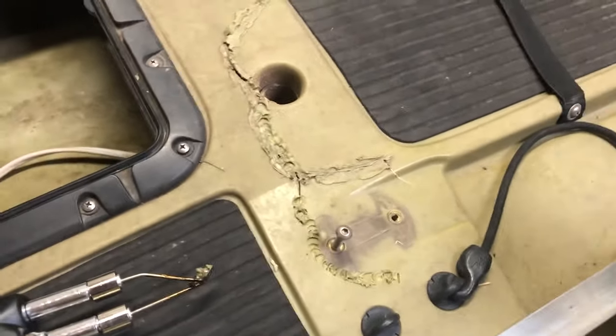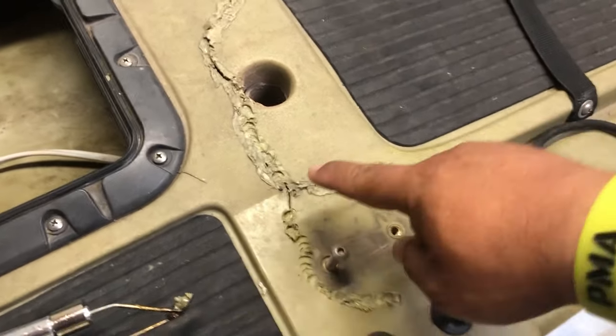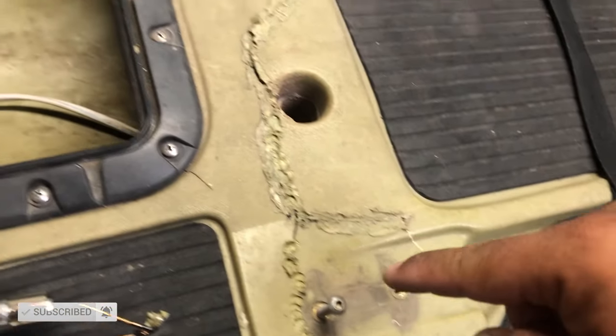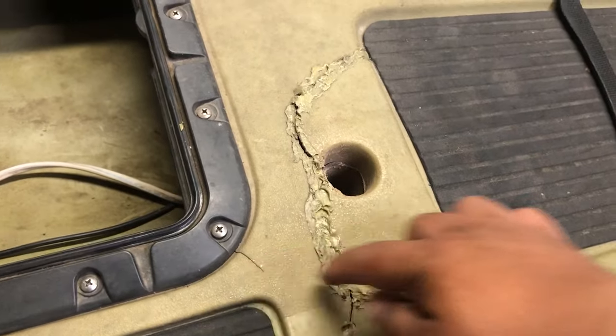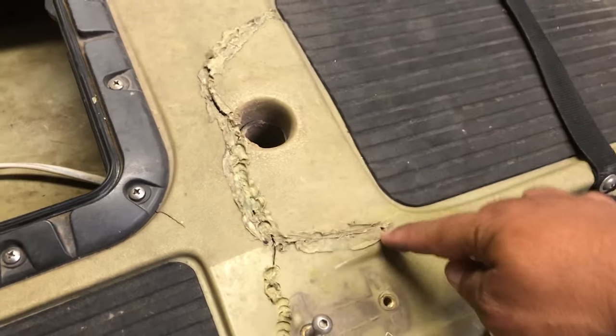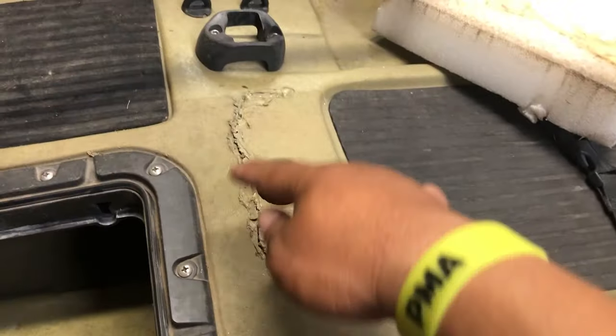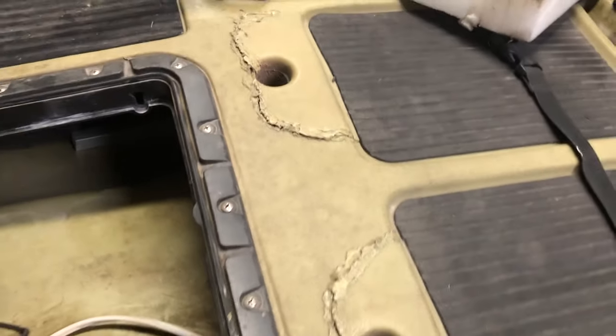Look at it — crack all around here. This is the baseless seat which I've taken off. It's cracked in here, cracked around here into this spot, and cracked over the side too. This is the second time I've fixed this.